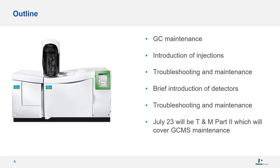Today we will discuss troubleshooting and maintenance. Over the past three decades, this topic has by far been the most popular. Since it is too much information to squeeze into one webinar, we have broken this topic into two. I will be discussing GC troubleshooting and maintenance today, and Lehman will cover troubleshooting and maintenance of GC-MS on July 23rd.